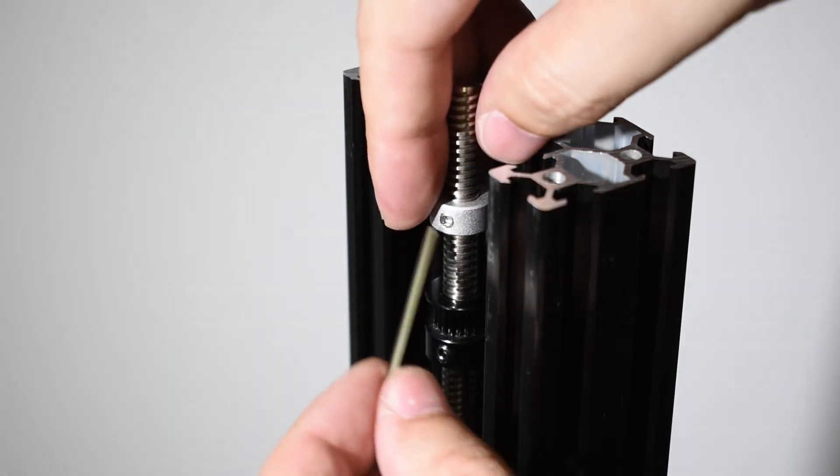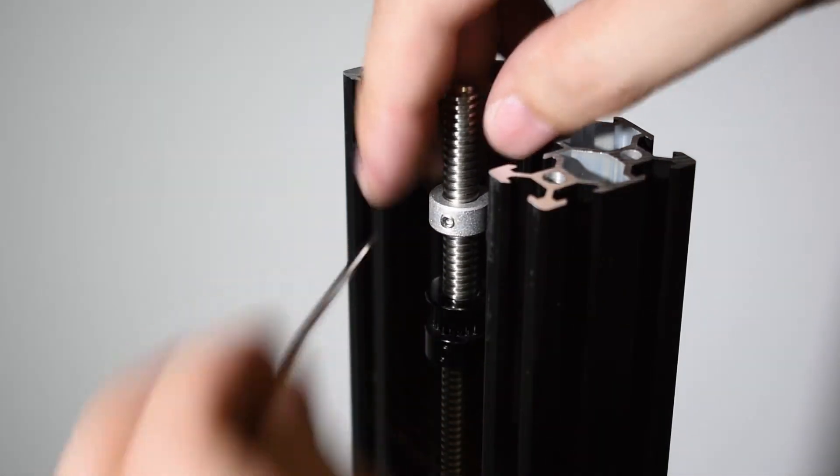Next, place the top lock collars. And don't worry about the position of these two.